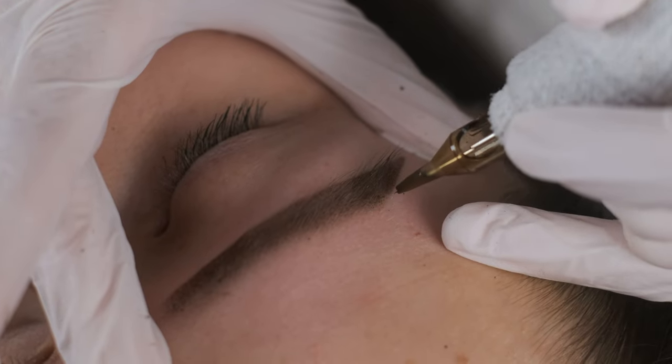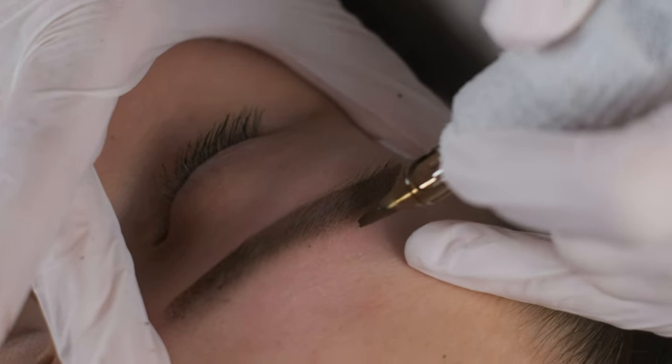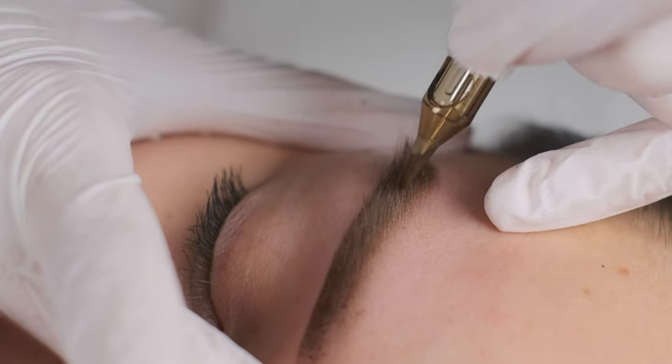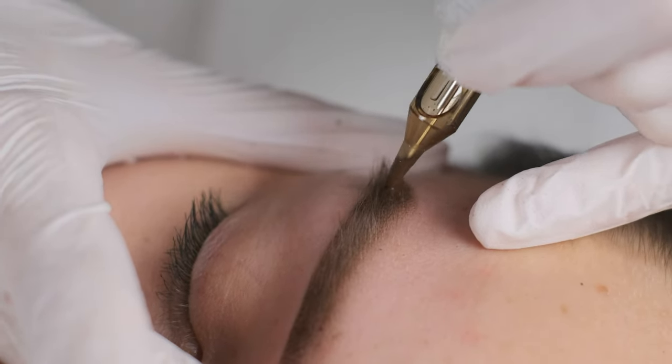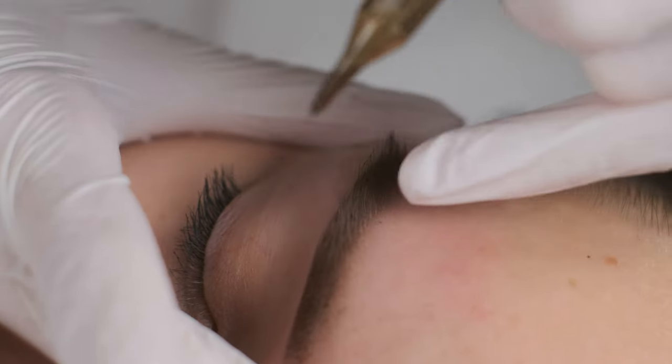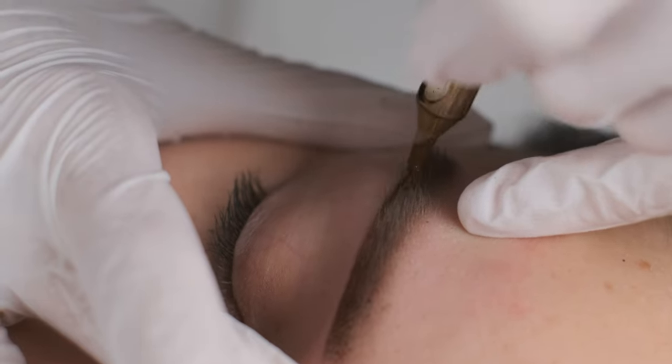I want to add a little bit to my tail and make it a little bit softer. This is how we create the gradient — from the bottom line up to the top, really soft, from the bottom line.